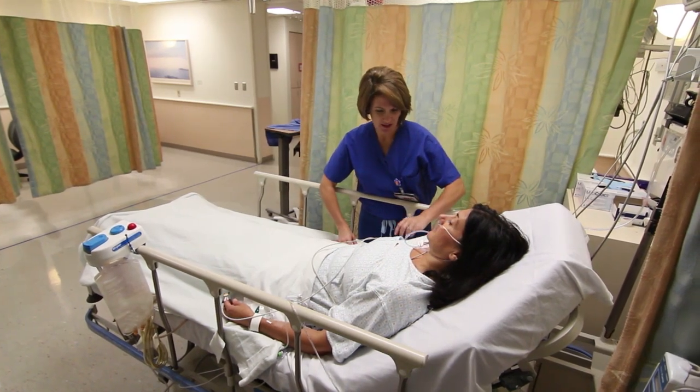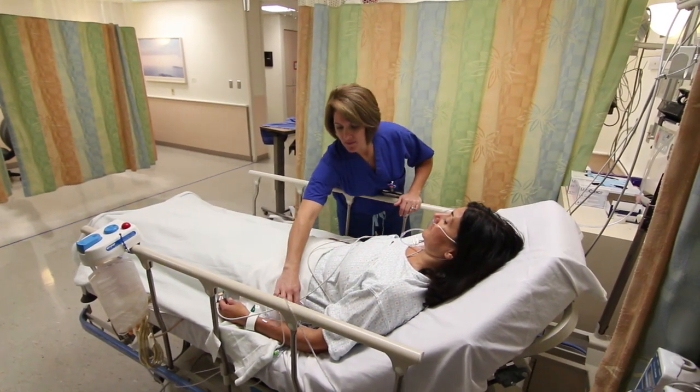Once you are transferred to our unit, your family and friends may visit you there when you are settled. They will be notified of your location and given directions on how to find our unit. Your stay in the recovery room is one hour at a minimum, but there are reasons why it might take longer. A room on our unit may not be immediately available, or you may take a little longer to wake up and for your vital signs to stabilize.